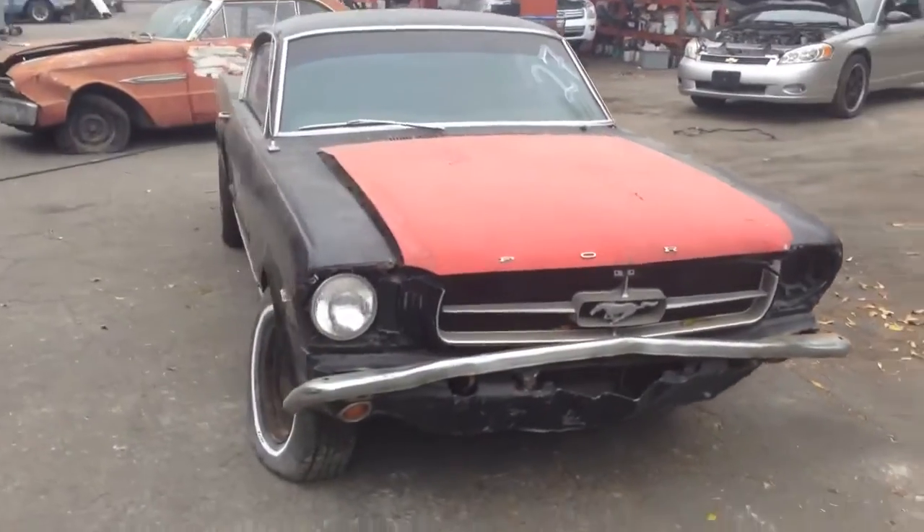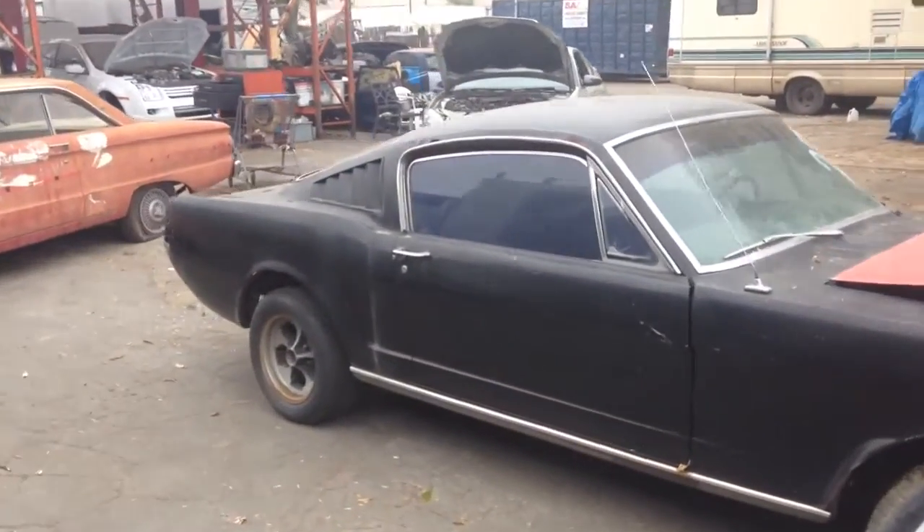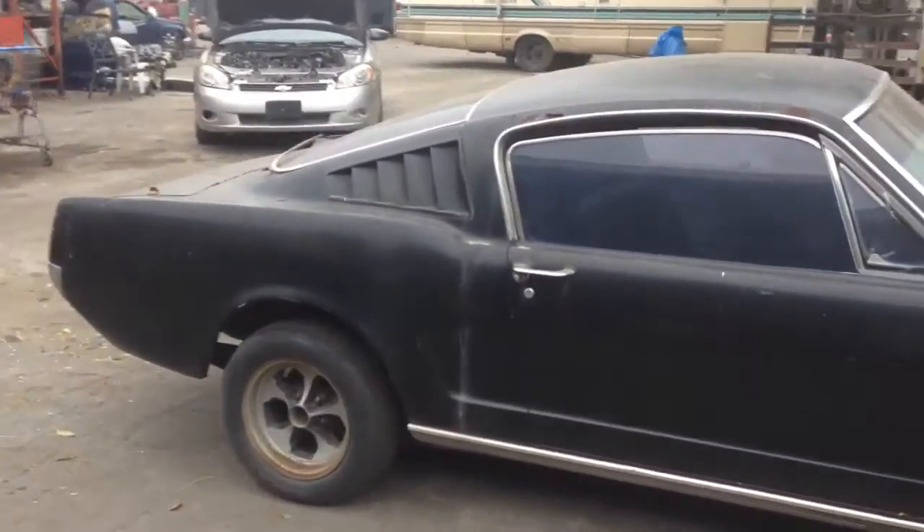Can somebody say front clip? Bye front end — that's what we want. We want the fastbacks.